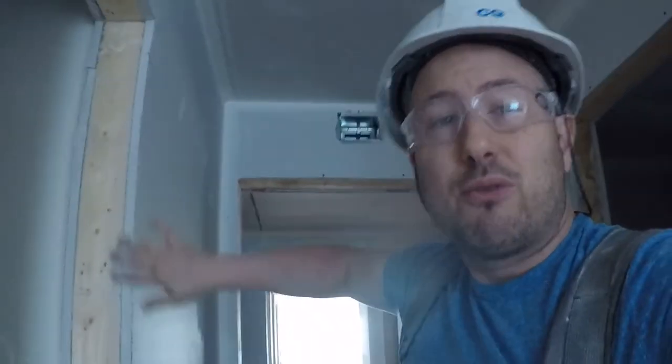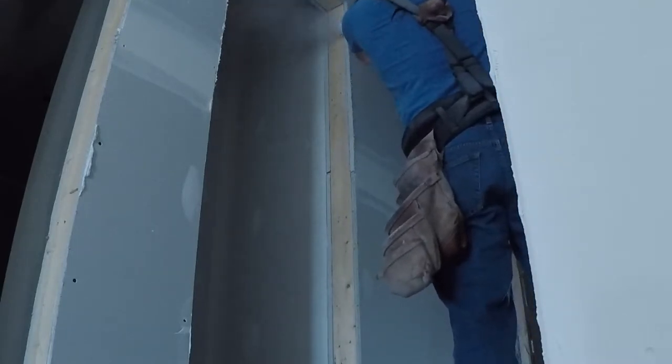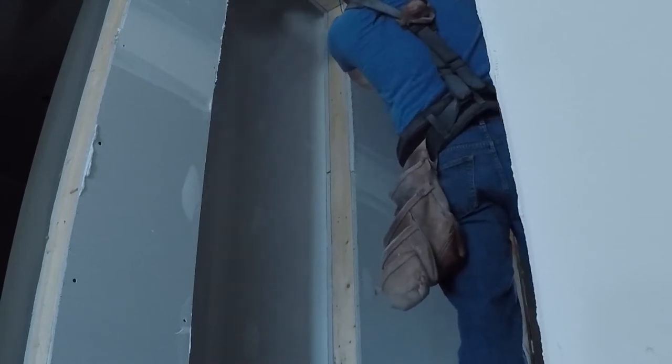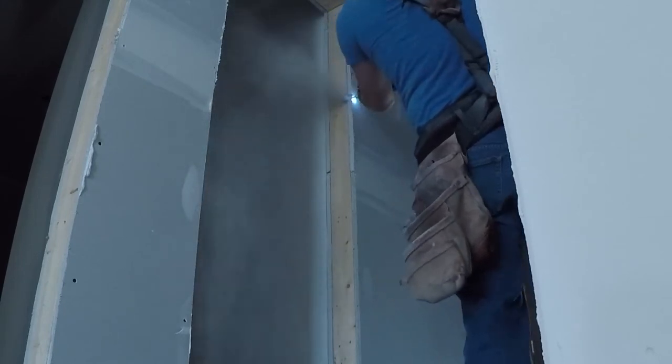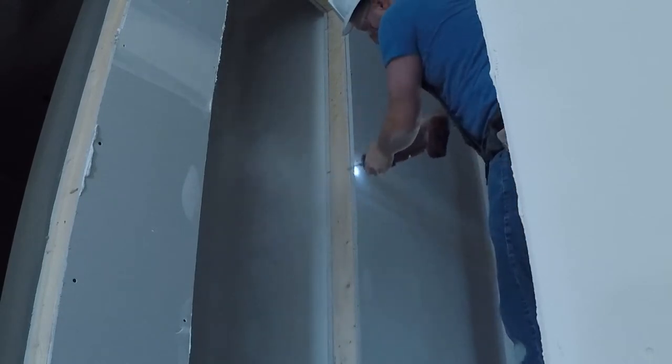So I'm going to trim this right now with the router, and then we're going to measure the distance. Whatever that distance is, we're going to take a half inch off of it. So we have to leave a quarter inch on either side for the corner bead.